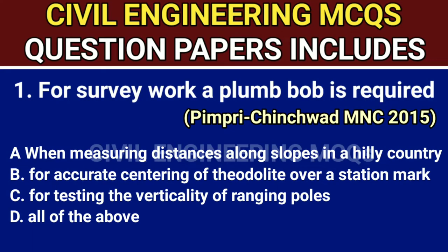Q1. For survey work, a plumb bob is required. This question is asked from the Pimpri Chinchwad MNC 2015 exam. The correct answer is option D, all of the above.